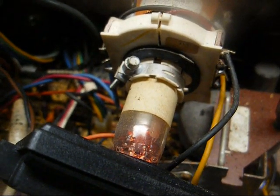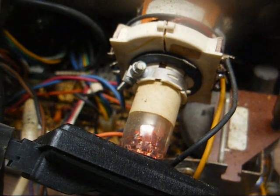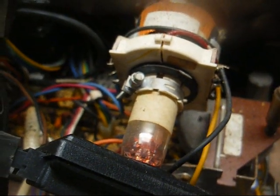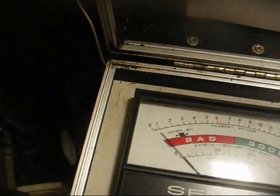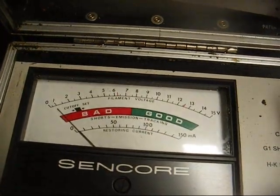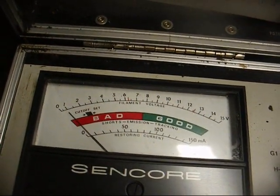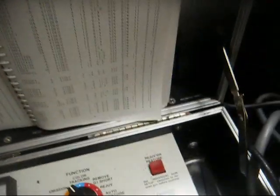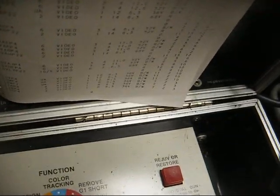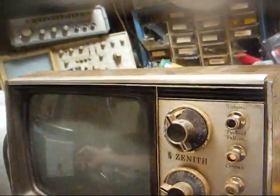One. Two. And three. All right, let's turn it back to emission and see what happens. That didn't do too good — it brought it up only slightly. I'd say this tube has either pretty much had it, or this checker is misbehaving. But we will unplug it and turn it on and see what it looks like. Well, it would help if I turned the isolation transformer on.